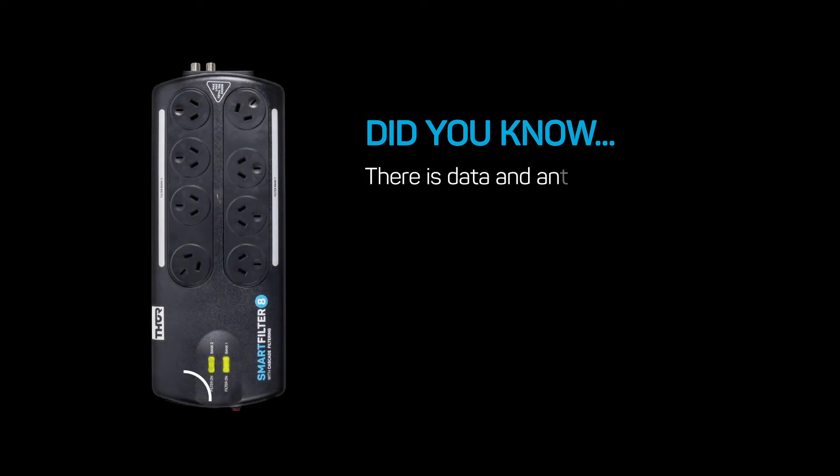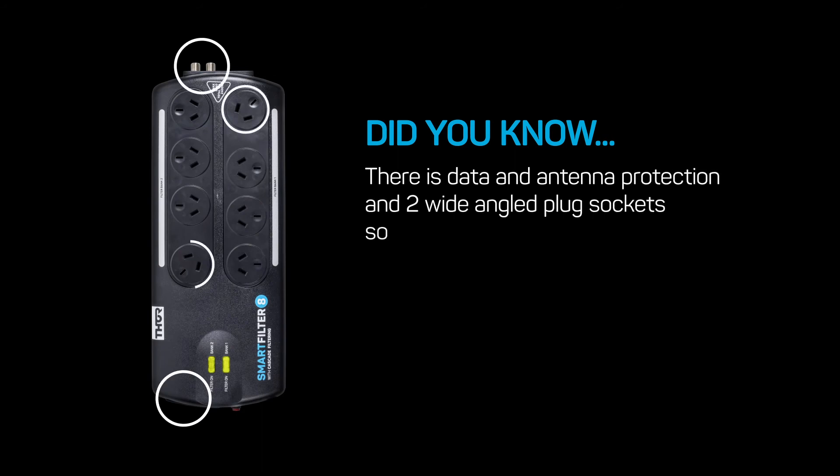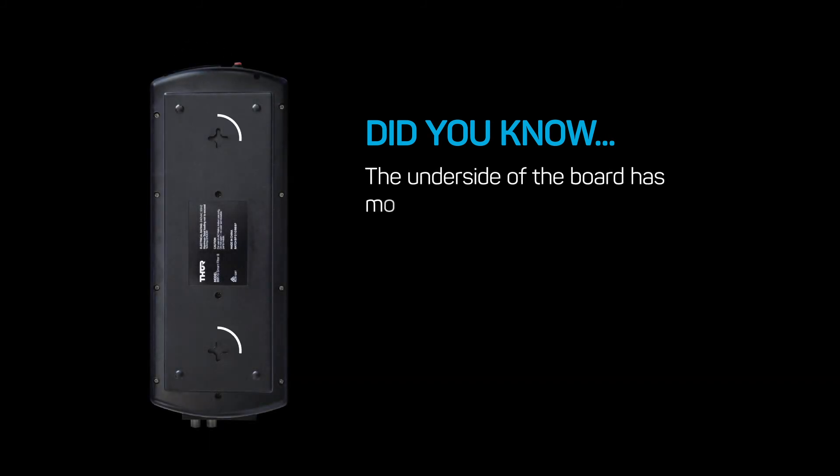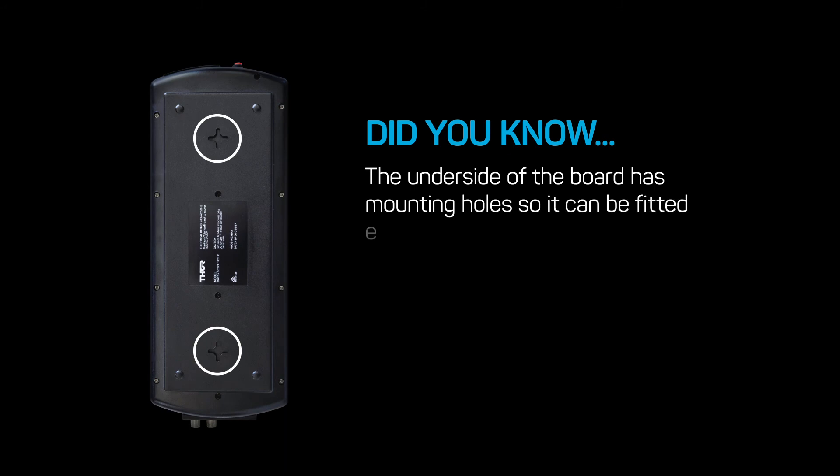There is data and antenna protection, and two wide-angled plug sockets so even bigger plug packs don't block the other outlets on the board. The underside of the board has mounting holes so it can easily be fitted out of sight.